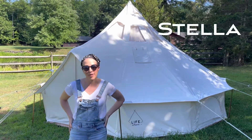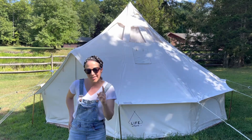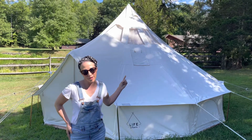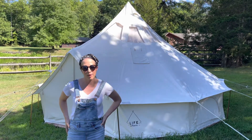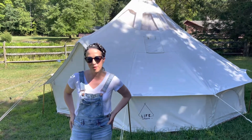Stella is our five meter bell tent, similar to our Fernway traditional tent, but a little bit different. Check it up top — it's all about the stargazing when it comes to the Stella, and that's something that brings the outdoors even more in to your outdoor experience with Life in Tents.